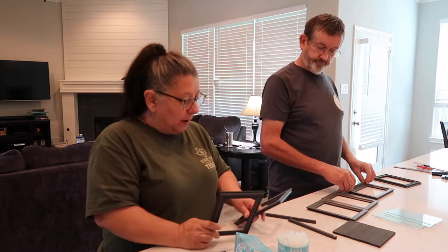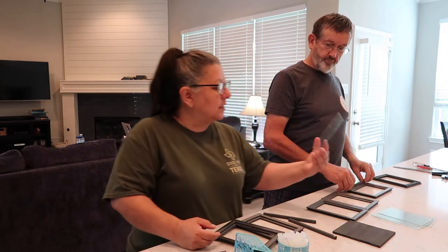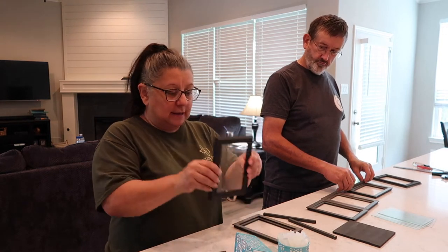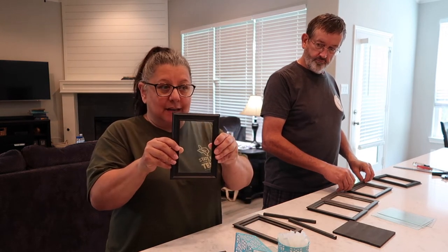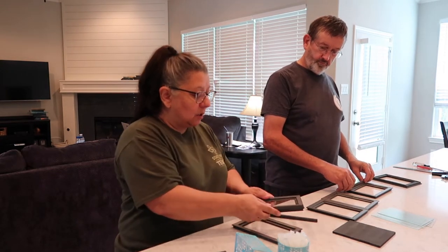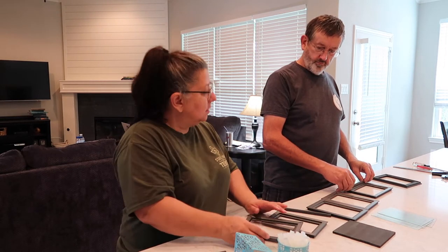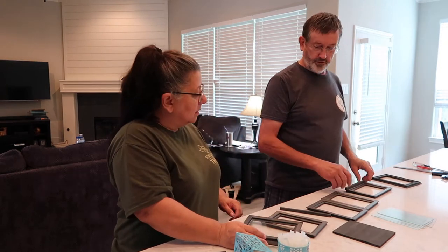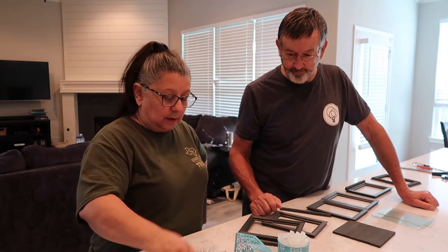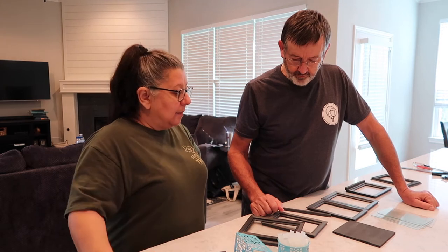We also need to clean off the e6000. I want to put in the glass because the glass needs to be in before we start putting stuff on. Once we start gluing one frame to the other, I want to have the glass in already. We need to figure out how to keep the glass from coming out — e6000.